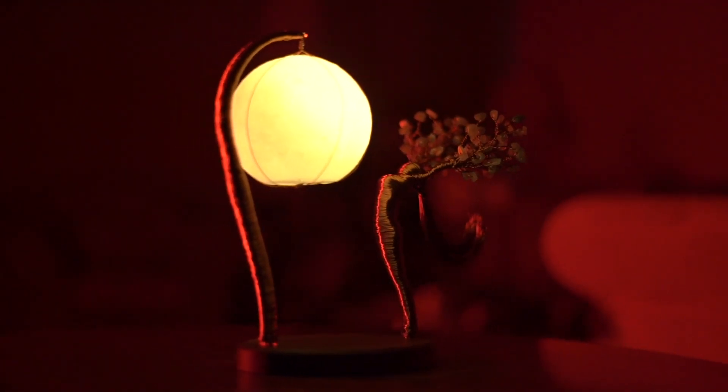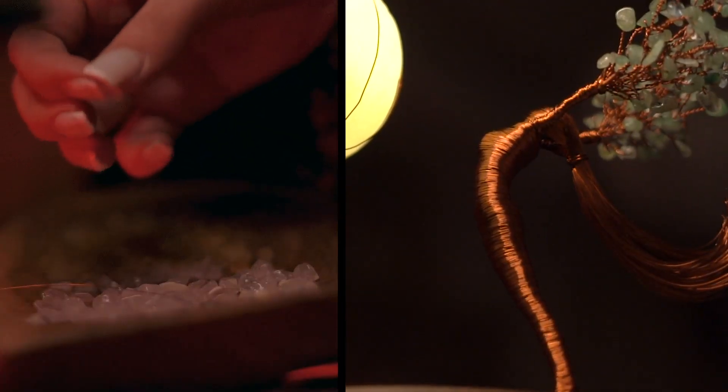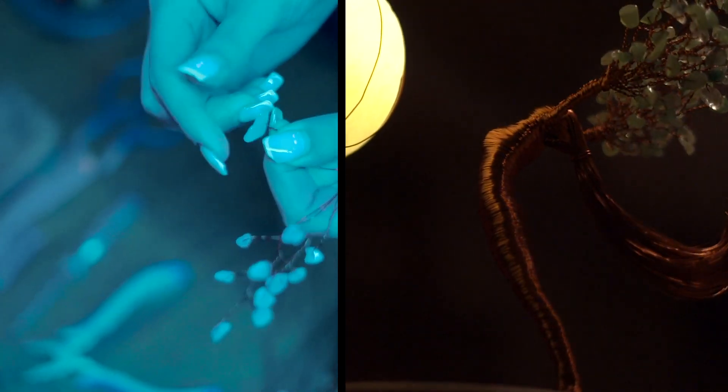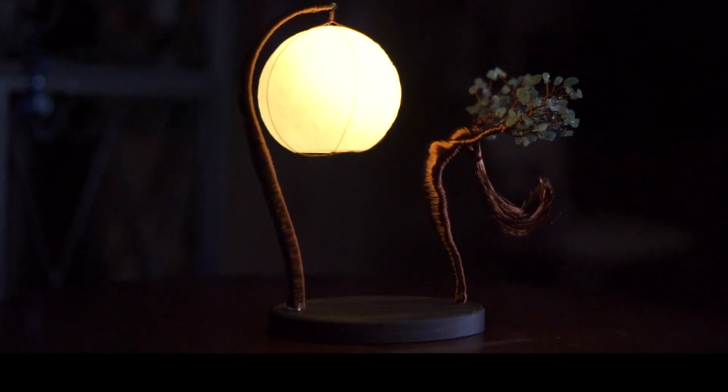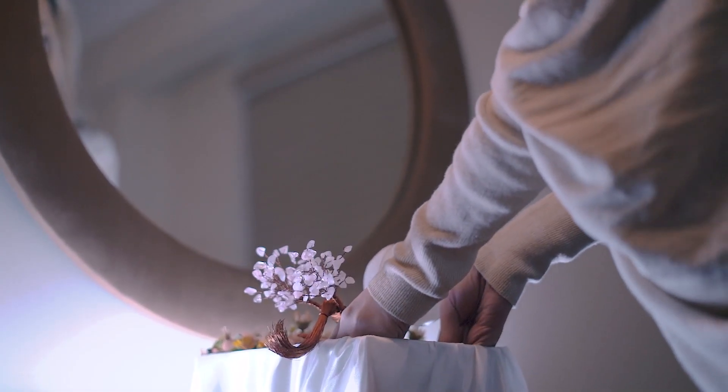Hi everyone, we are the co-founders of Summer Handcraft and we are passionate about creating beautiful and meaningful pieces of art. Femina is the result of our hard work and we are honored and proud to announce that it is fully handmade. We took our time to make sure every detail is perfect and we are super excited to share it with you.